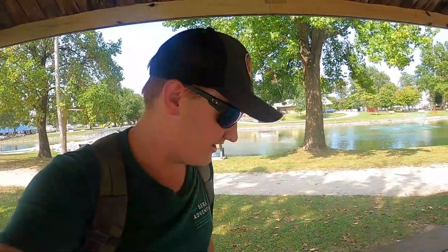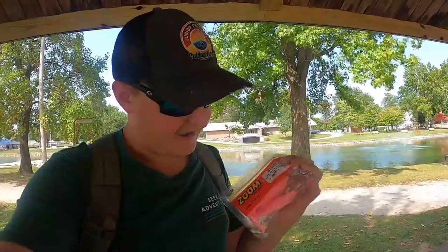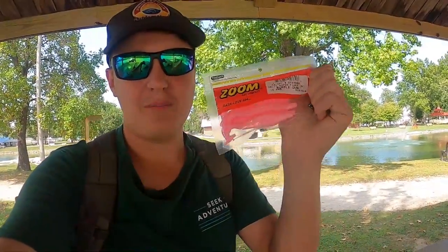Hey, what's going on guys, BonafireFishing here and welcome back to another Lure Review Tuesday — I am bringing it back! I had a couple videos where I did not because I had extra videos and didn't have time, but anyway it's actually a very windy day. I'm here at my lake after the tournament — tournament video coming soon, Friday on my post.